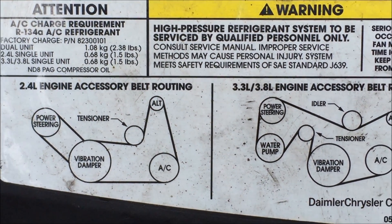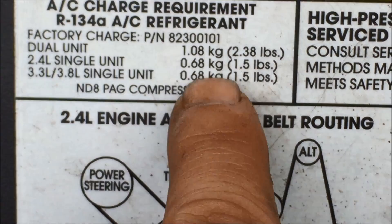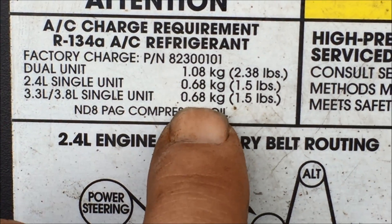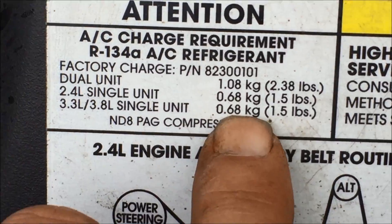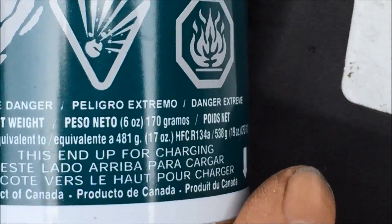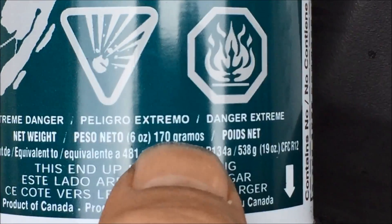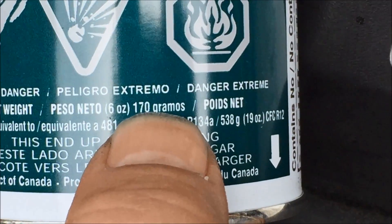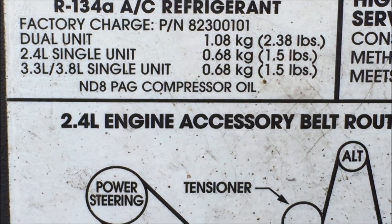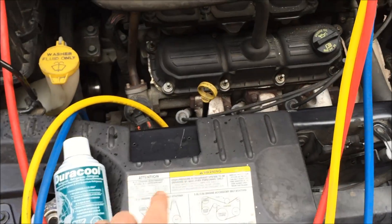The front of your car is going to have a table like this. The key one for me is I have a 3.3-liter engine, so the amount of R134A AC refrigerant is 0.68 kg or 1.5 pounds. Now I've got my cans of refrigerant over here — they are 134A. If you look on here, the net weight is 170 grams. Four times 170 grams — or 0.17 kg — is 680 grams or 0.68 kg, which is exactly what I need. So this system is empty right now, I'm not recharging it — four of these cans exactly need to go into the AC system.